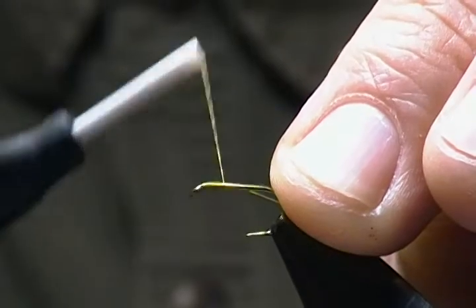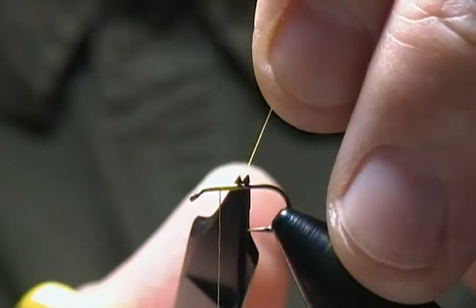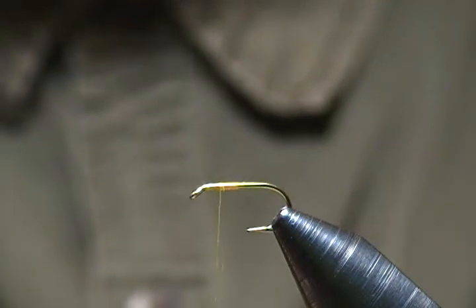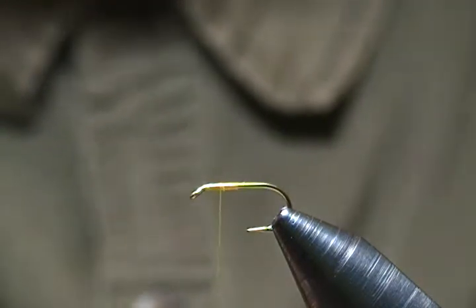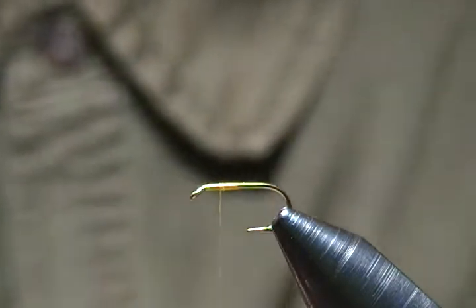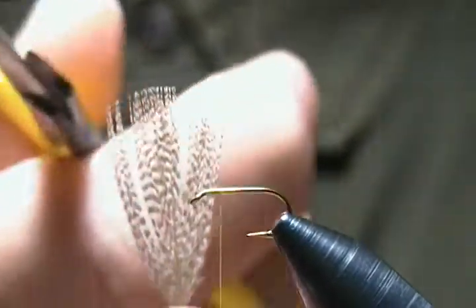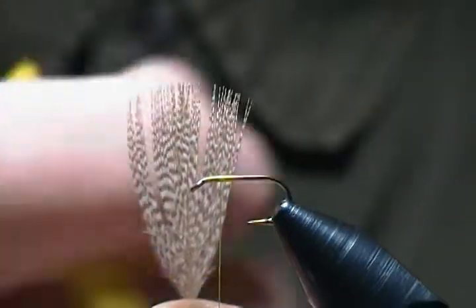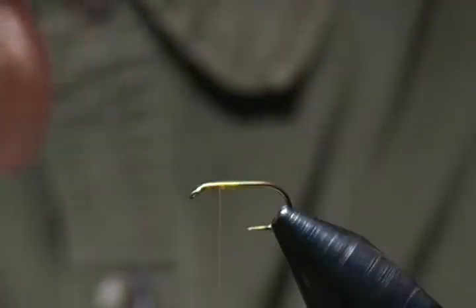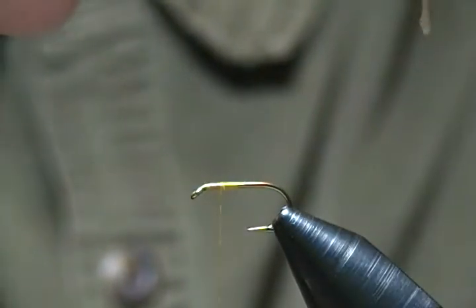Then we'll come back towards the eye about halfway — that's where we'll place our wing. The wing is natural mallard flank. One tip for finding wing material: when you open a bag of mallard flank feathers, a lot have a curl or bend. Find a feather with nice straight tips across the top — that's your best bet for dry fly and wet fly wings. It just makes a neater wing.